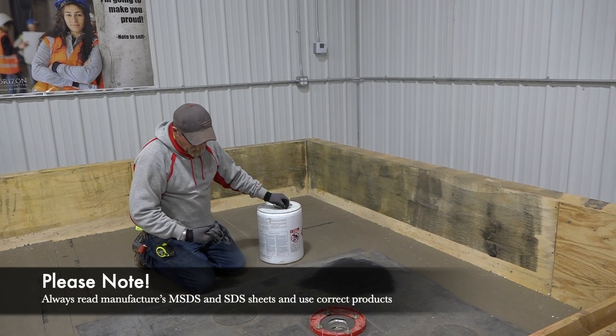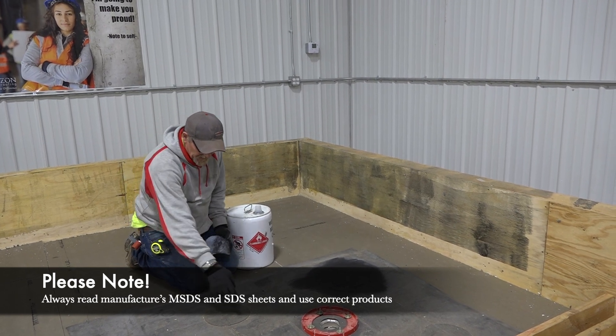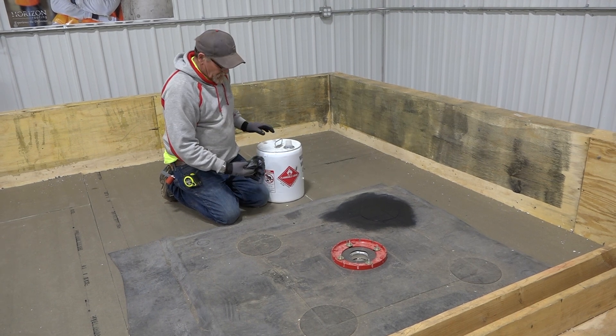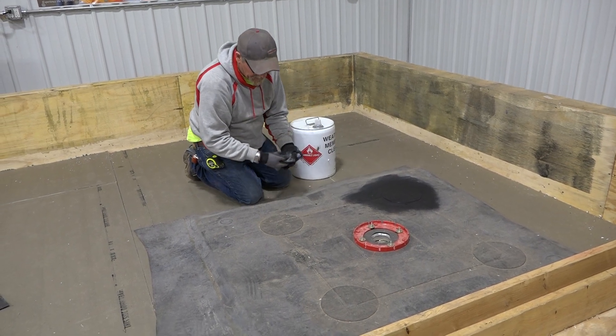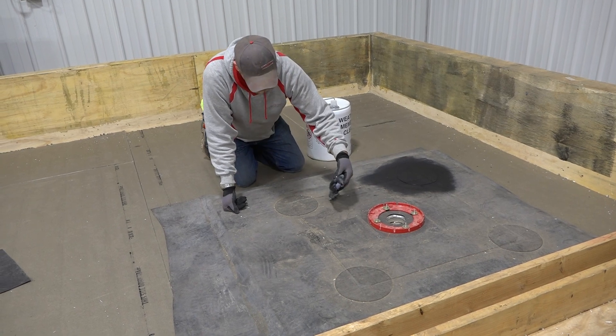I want to show you how to clean dirty membrane. As you can see, this is dirty — we have to clean it in order to put lap sealant on it. If you're installing a patch or anything, your membrane has to be clean before you can actually put primer on or put your patch on.